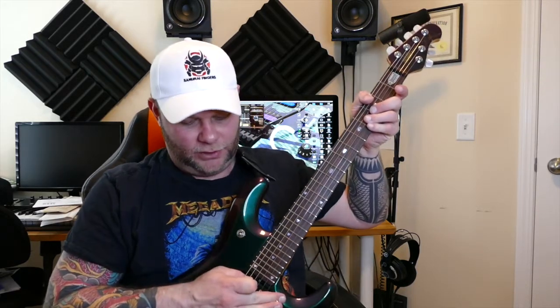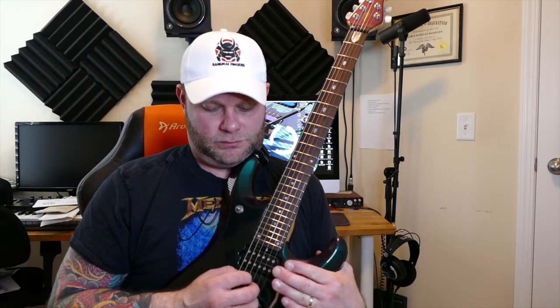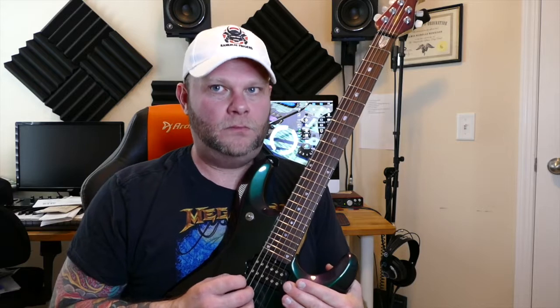Basically, you're just going to take your bar, and on stage I usually do this with one hand. But in the studio where you've got a little bit more time, you can actually reach around with your left hand, grab the bar, depress it, pluck the note, and slowly bring it back up to tune — just like downshifting gears in a car or motorcycle. It's a really cool effect.